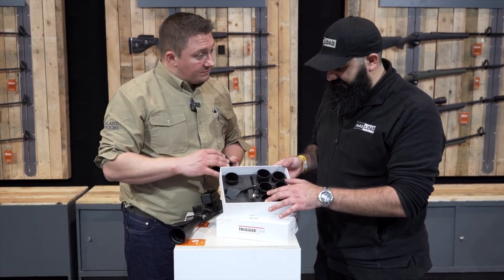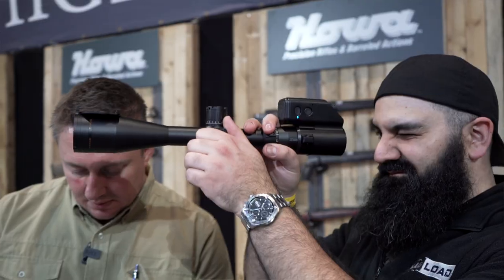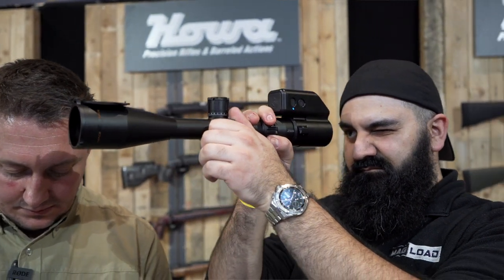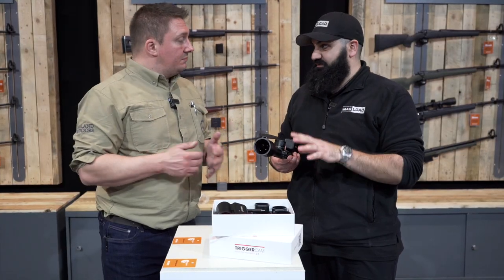Inside the box you have different size shims to fit your scope, so you could essentially put this on any scope that there's a shim for. The only limiting factor is if you've got an illuminated reticle at the back end of the scope on the eye bell. If you've got a Vortex or anything where the illuminated reticle is on the side, you're absolutely fine. We've got it on the ZeroTech here.